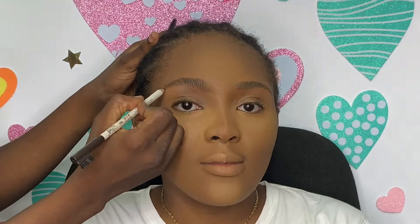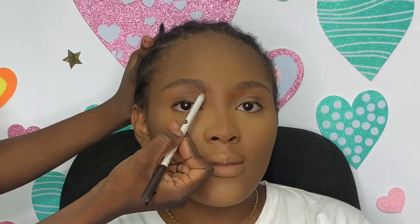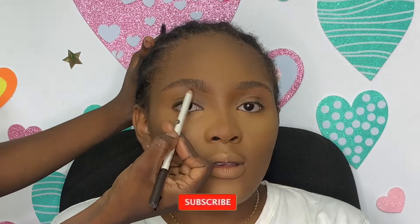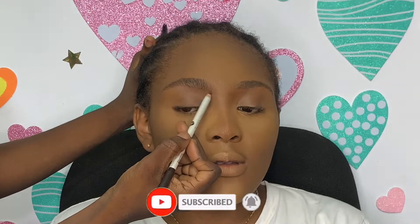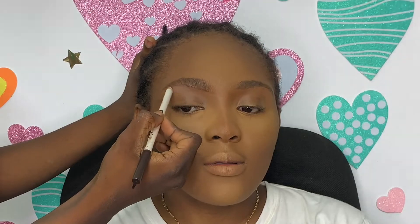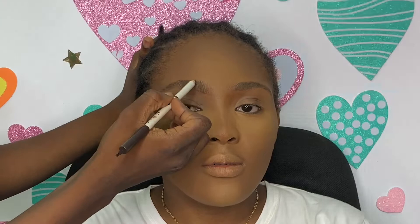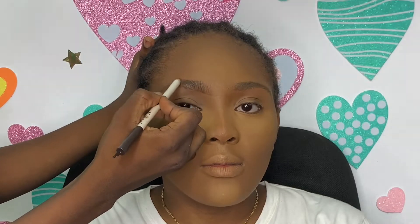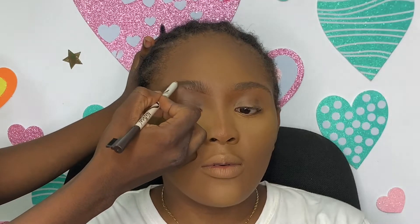I jumped into the brows using this M&N pencil I got from my friend — her brand is The Girl's Corner. I'm using light strokes underneath her brows. The brows are not as defined as I would have wanted, but she didn't want me to touch her brows or remove any hair, so I had to work with the shape that was there. I drew a line underneath and on top of the brow.